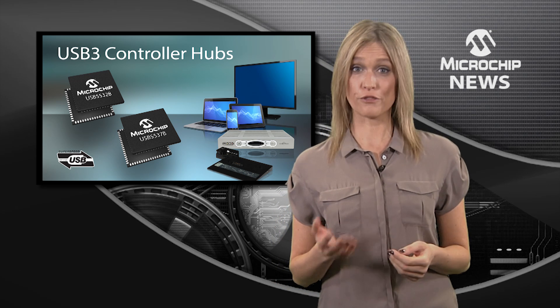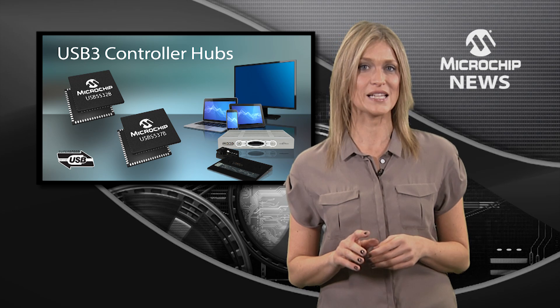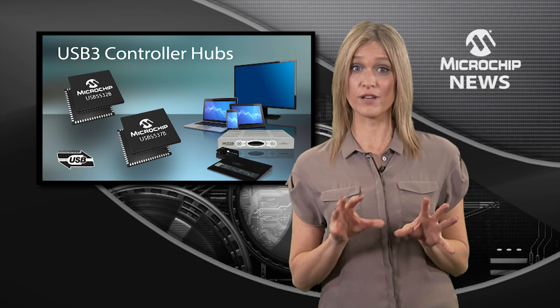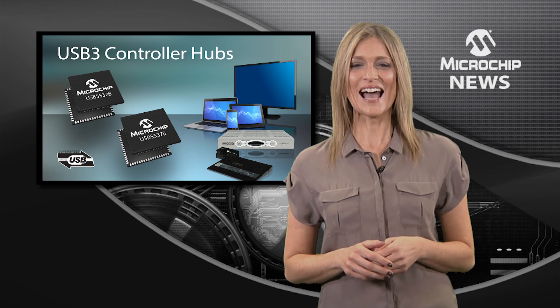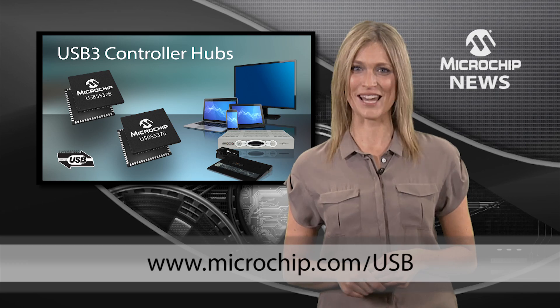You can choose from two, three, or four port hubs for easy migration across designs. There's also a seven port hybrid hub that integrates four USB 3 ports and three additional USB 2 lanes in a single hub, to add fast and flexible USB 3 to your design. Check out the website today.